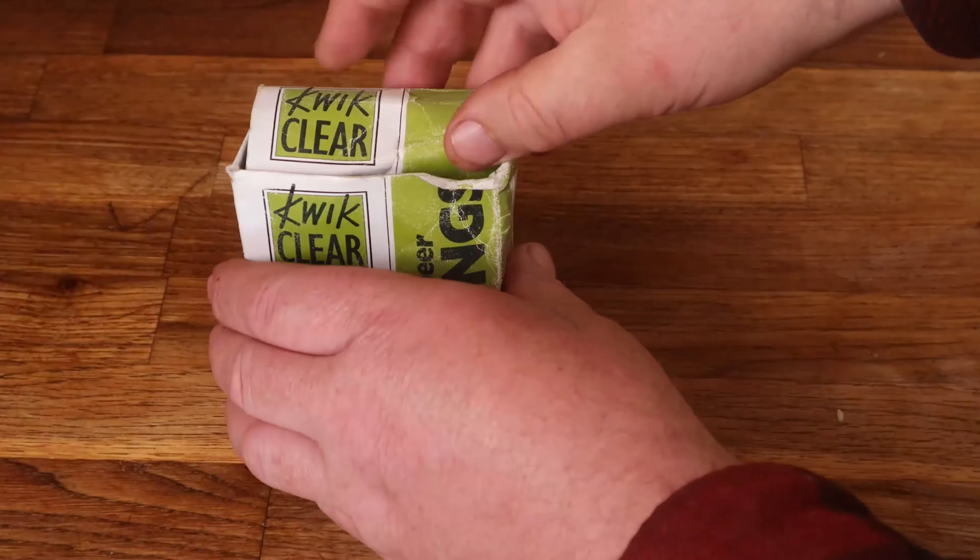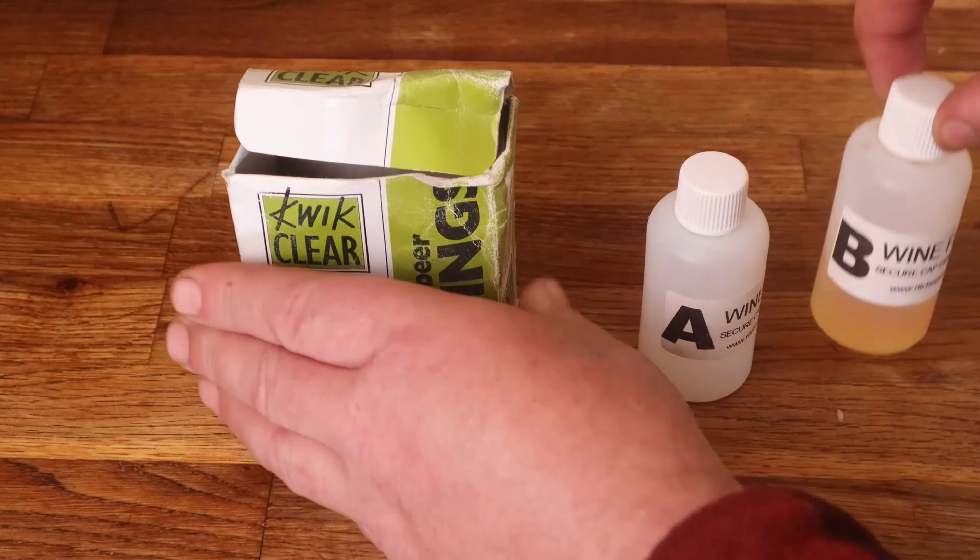The third thing you can do is use commercial finings, which normally come in the form of two liquids either in sachets or in bottles. The normal combination is: the first one is called Kiesel salt, also known as colloidal silica, and it attracts various charged particles to itself, causing them to clump up into bigger and bigger lumps which settle out much more quickly. The second liquid is called Chitosan — and a word of warning to any vegans: Chitosan is made from the exoskeletons of various creatures and it's not vegan-friendly. It also attracts charged particles which clump up and settle out. Why two liquids? One attracts positively charged particles and one attracts negatively charged particles, and together they will settle out all your particles — normally in less than a week, usually three or four days.